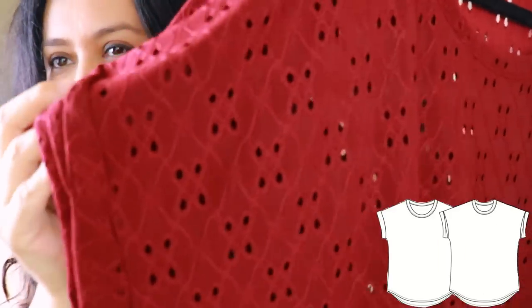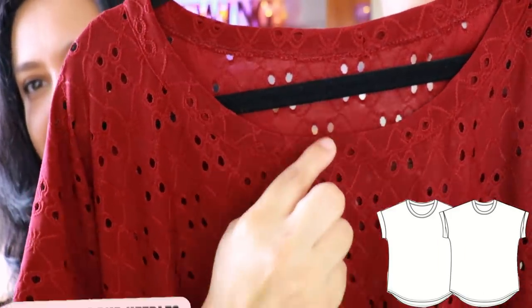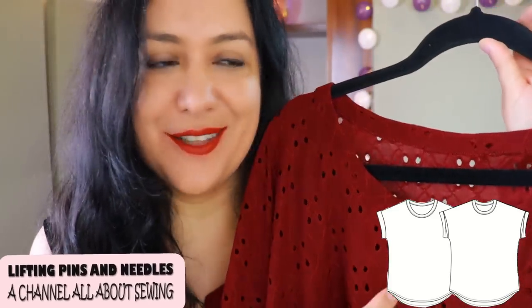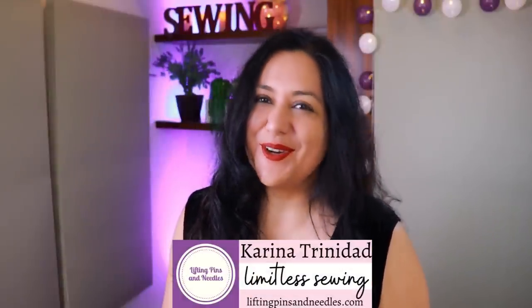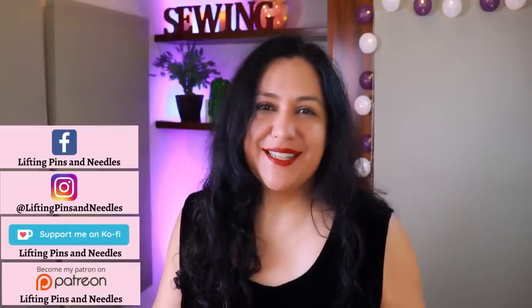This is a dolmen type of tee with a twisted cuff and a wide binding, and I was really excited to try this method. I think you'll really like it and I'm going to be using that on other projects in the future. It's always amazing to try something new. Hi sewing friends, I'm Karina from LiftingPinsAndNeedles.com. Welcome to this channel that is all about sewing — today we have some neat sewing to see, some new techniques, things that I was excited to try.